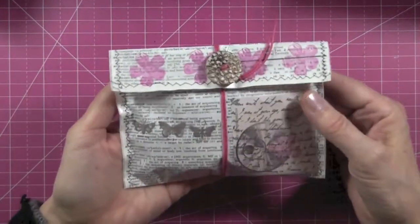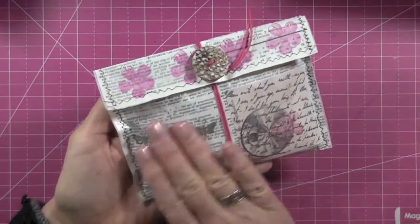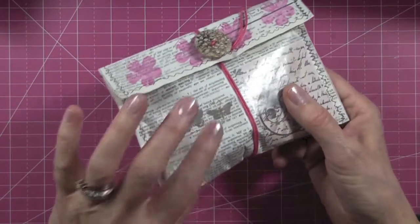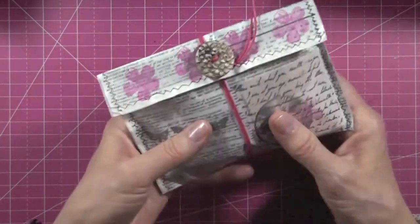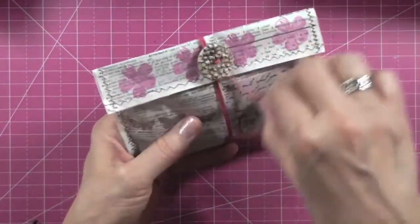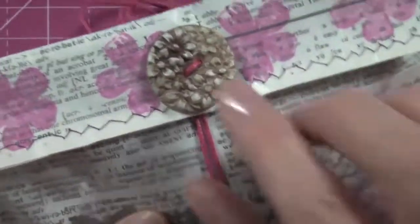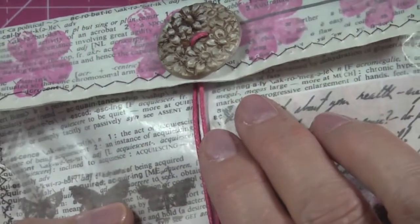I met a friend for breakfast and look at what she made — this is so cool! Look at this pouch. Do you see the reflection? This is actually wax paper. She made that beautiful button — let me give you a close-up. Look how pretty it is. Gorgeous.